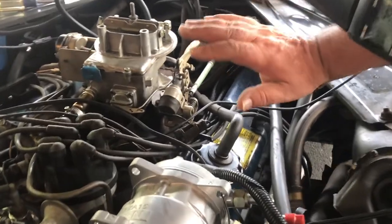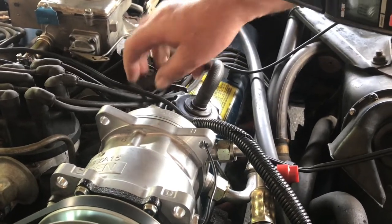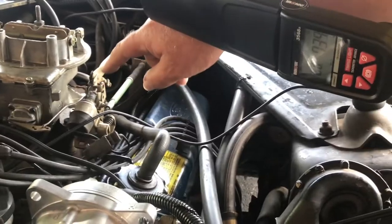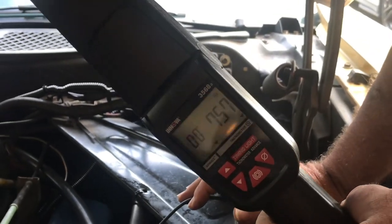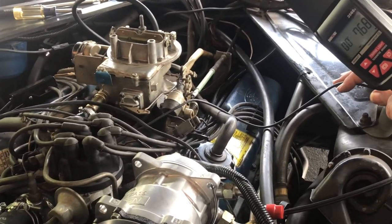To test it and make sure everything is good: plug the solenoid back in, open the throttle, and the solenoid pin takes a set — back up to 750, 760 RPM again. So it's set correctly.